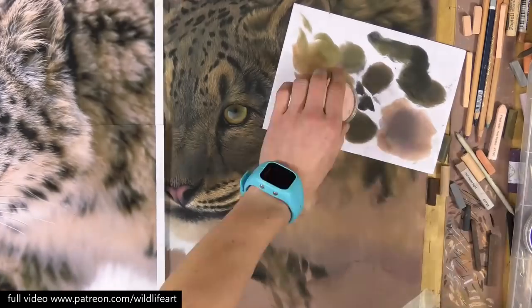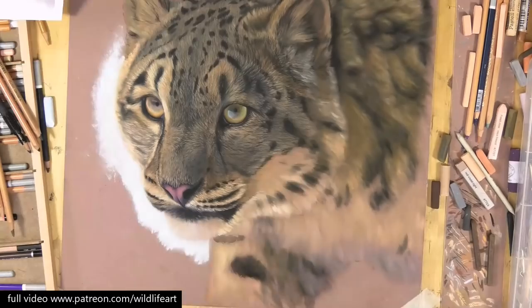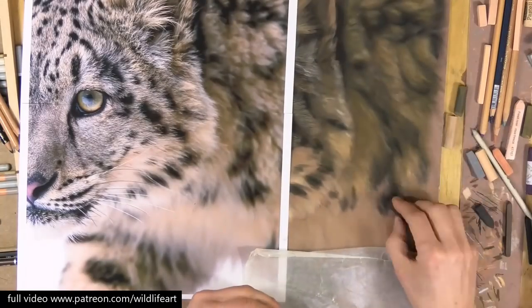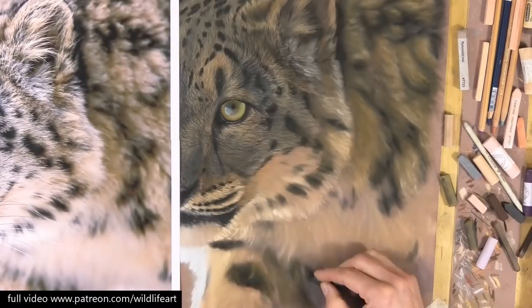Similar treatment on the under body and the leg too. With pans you can go as detailed as you want — if you want to keep going to smaller tools and building the layers, you can get a really nice detailed effect as well.